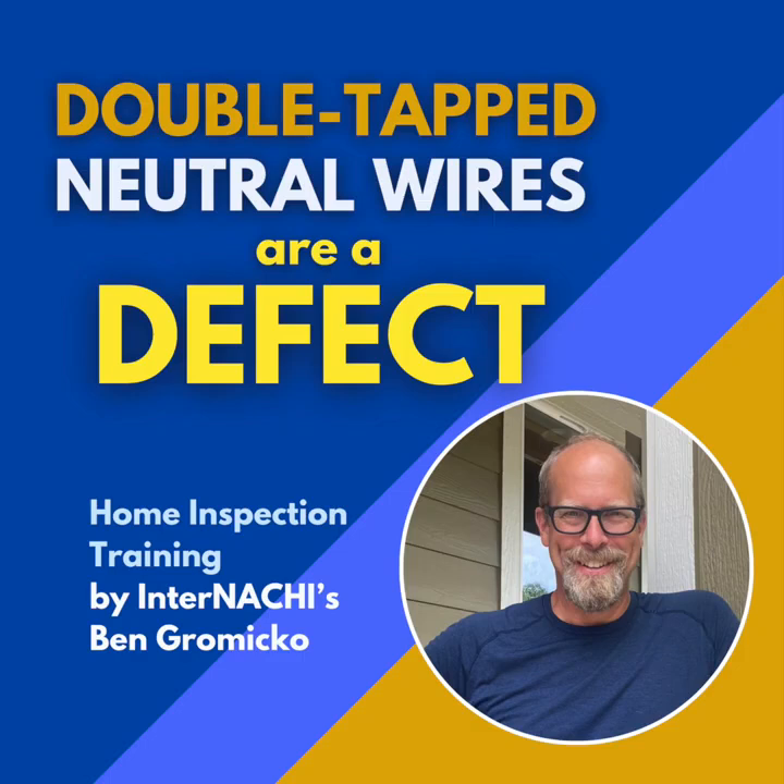Bringing this all together, what's the big message for the homeowner? Understanding these sometimes seemingly small details about your home's electrical system is incredibly important — it's about protecting your property, but more importantly, protecting the people inside. This whole deep dive really drives home why getting regular professional electrical inspections can be so valuable, especially in older homes. These inspections help catch legacy installations — things that were maybe common once but don't meet today's safety standards.